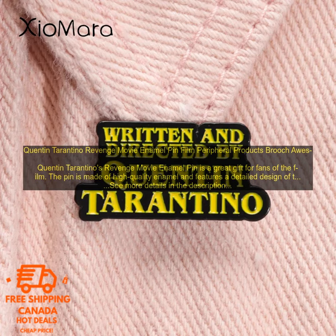Here are some of the features of the Quentin Tarantino Revenge Movie Enamel Pin: High-quality enamel construction; detailed design of the film's iconic revenge scene; great gift for fans of Tarantino's work; stylish and unique way to express your love of cinema.